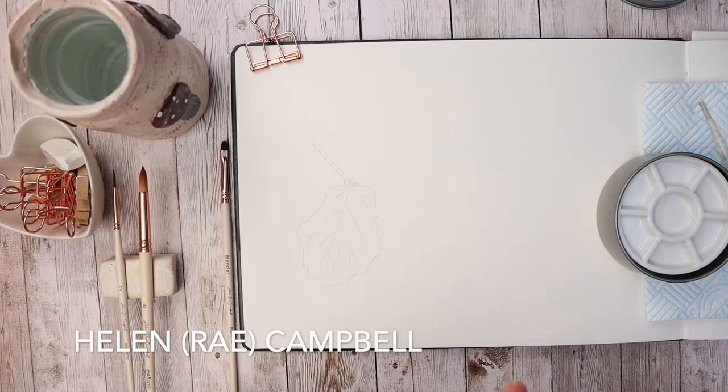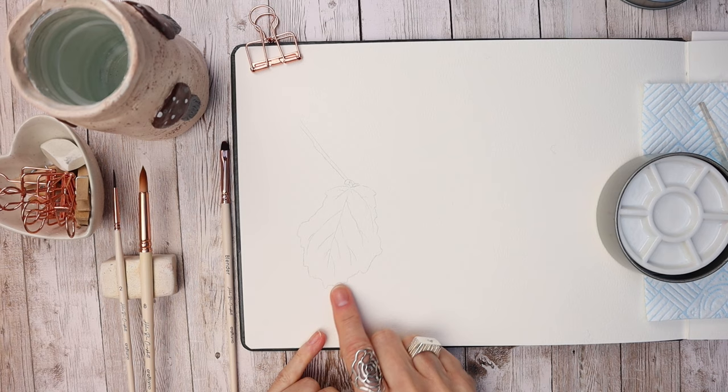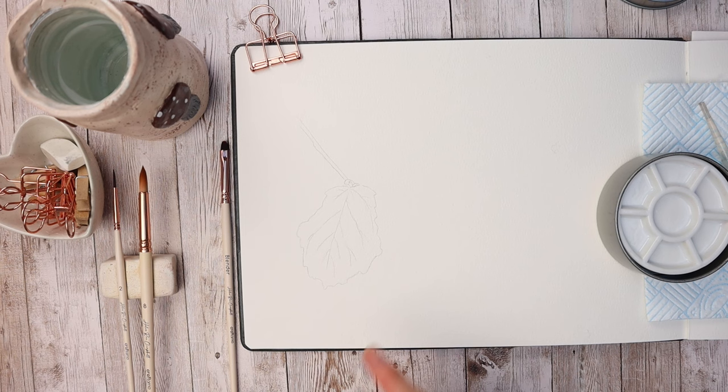Let's paint this autumn leaf together. We're going to be doing a series of different leaves, which I think would be really cool. So today we're going to be painting this beautiful, really autumnal coloured leaf and I'm going to show you how to do it with easy to follow steps. I've done a little outline here, and if you can't draw or don't like drawing, don't worry because I provide a totally free outline — I'll tell you later in this video how to access that.